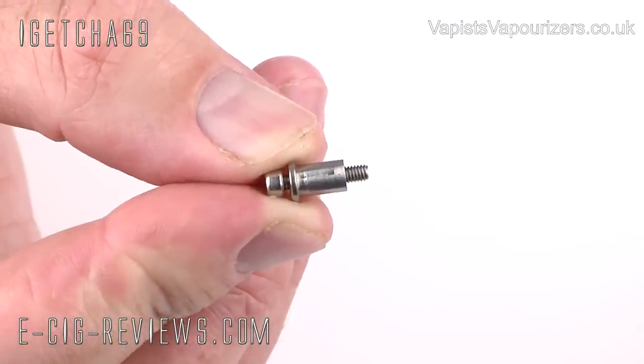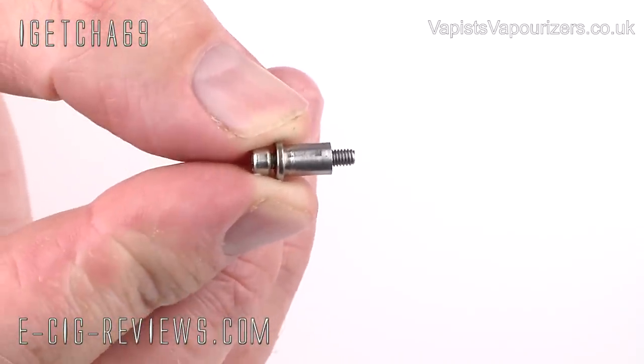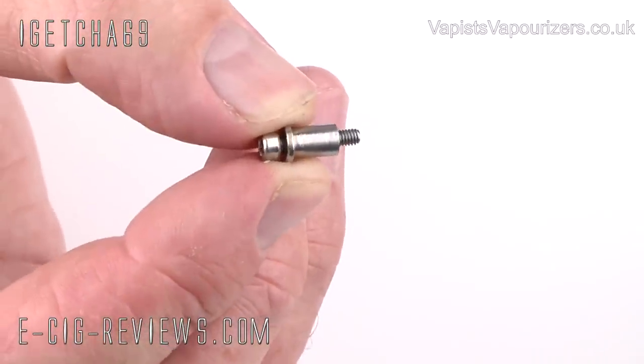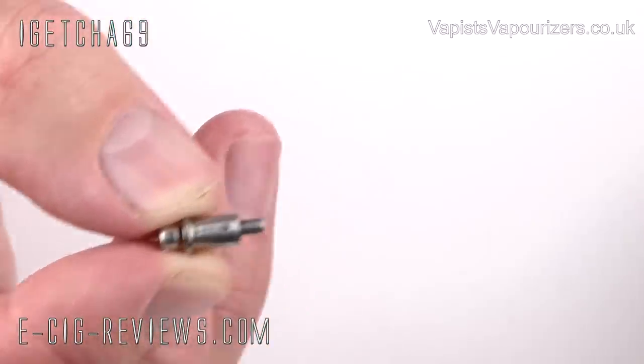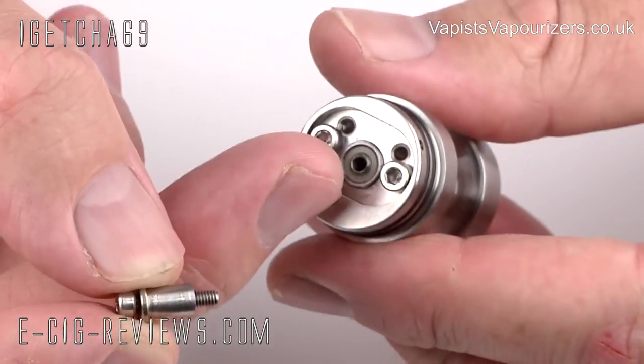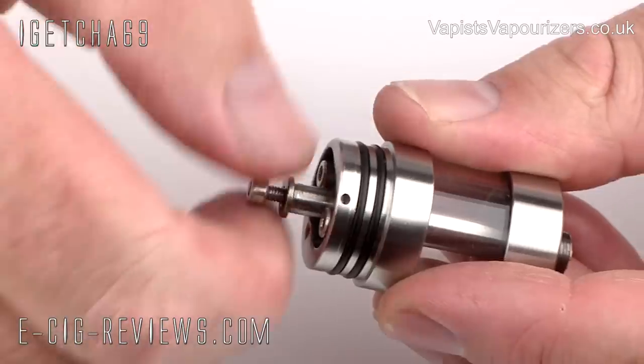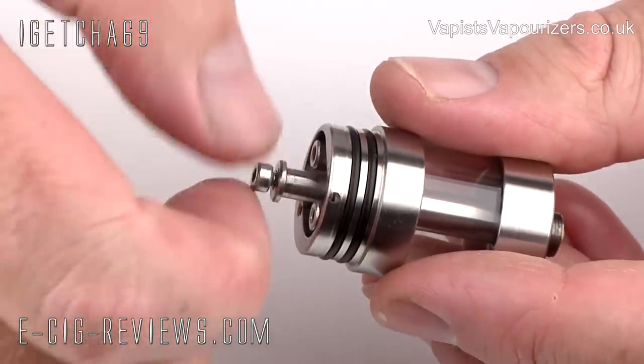To finish off the main assembly, you just need to insert the longer positive screw through this little coil holder and then screw it into the central holder. This is basically going to be used for trapping the positive end of your wire.